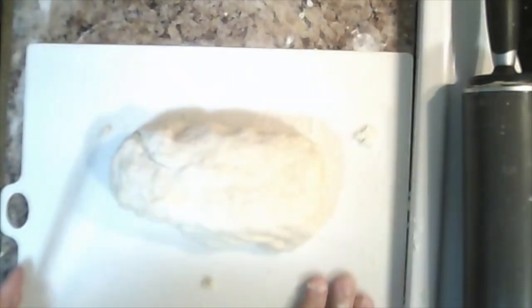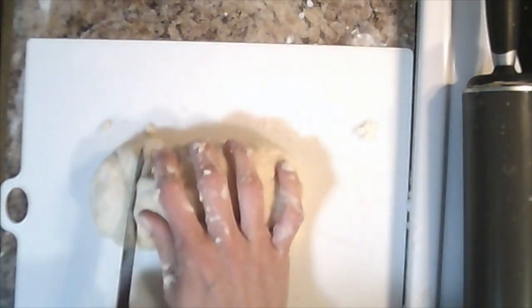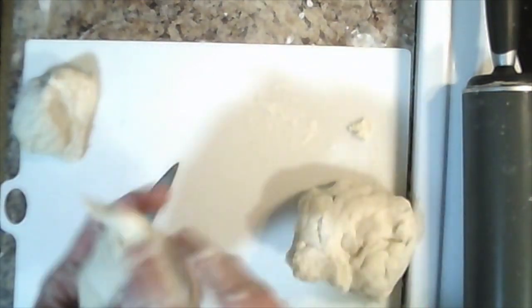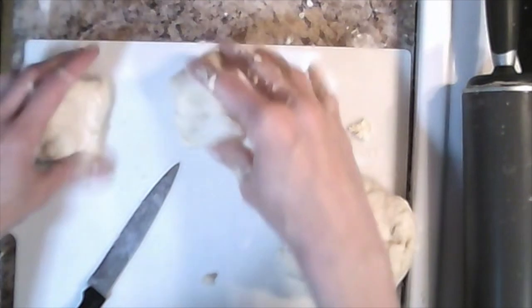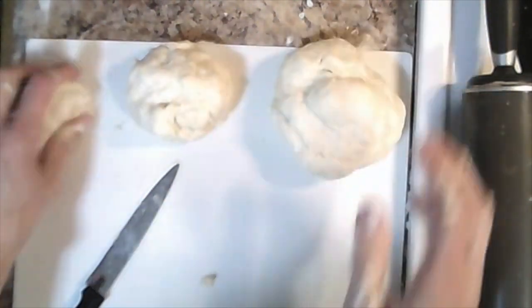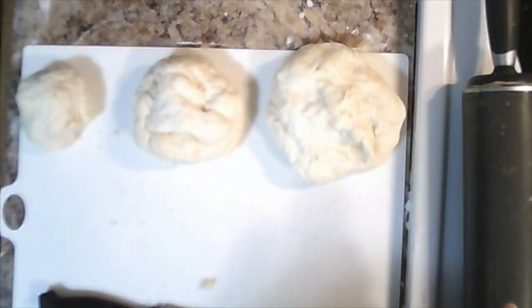Now that your dough is prepared, we're going to cut it into three different sizes: a small size, a medium size, and a large one. You want three distinct sizes, so that may take some doing. This is going to determine the thickness of our cinnamon rolls. There we have it — small, medium, and large.